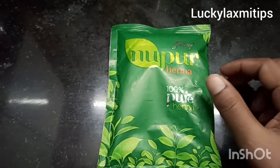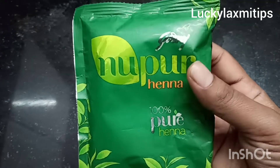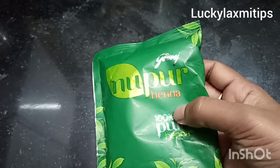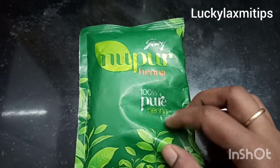What is it? Nupur Henna. This is 100% natural henna. This is Godrej Company. They are pure, they have no chemicals. I have a pack of 35 rupees.